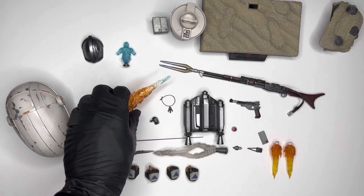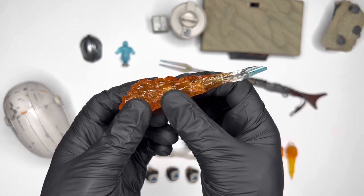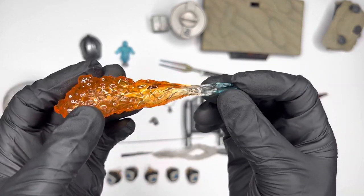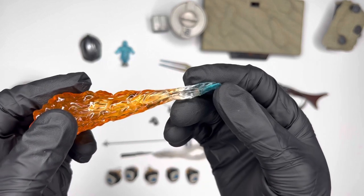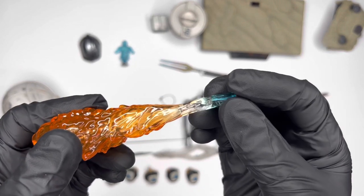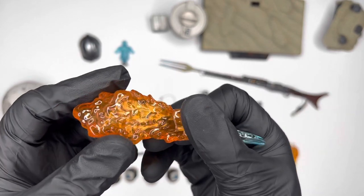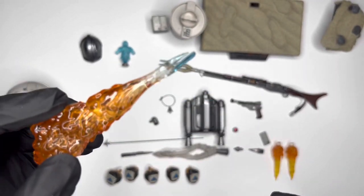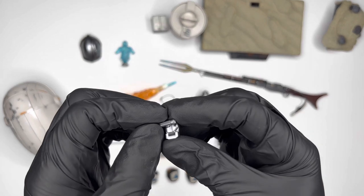You're also given a flamethrower effect piece done in translucent plastic that changes colors throughout — starting from blue where the gas is ejected from the nozzle, into clear, and then into a deep reddish-orange. You'll see this on Mando later on.